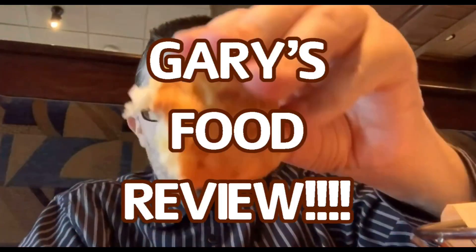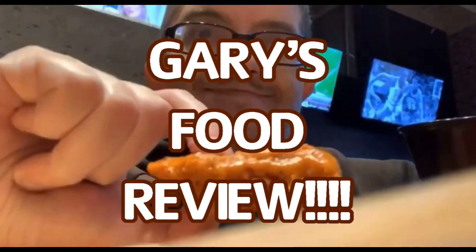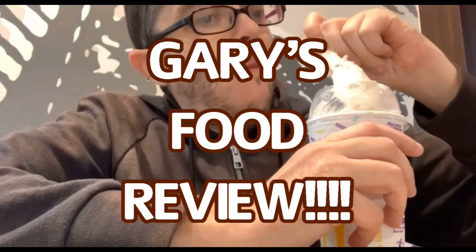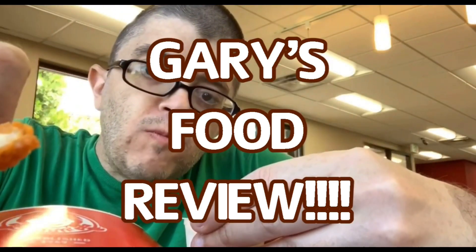Have you heard the news? It's Gary's Food Reviews. He tastes the charms and juice, he puts it on YouTube. A certified palate second to none. Come watch Gary, that's awesome fun. And overall rating from 10 to 1, it's Gary's Food Reviews.